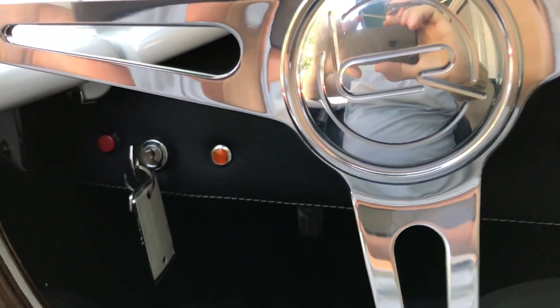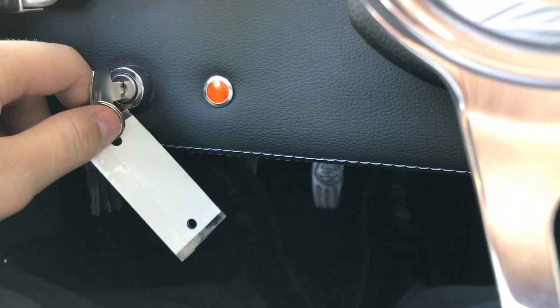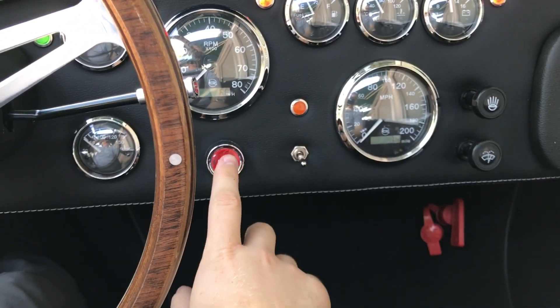As you go to start the car, you'll notice it does have a standard style key here on the left side of the wheel. A simple turn to turn on, foot on the brake, and a push to start.